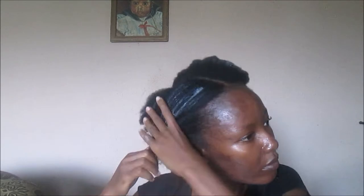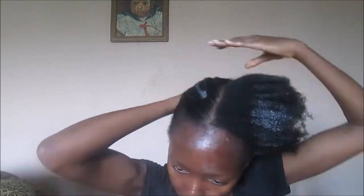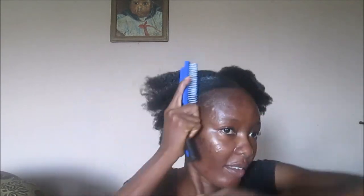I also applied the Echo Stylar gel to the front section of my hair, and as I was applying the Echo Stylar gel I was trying to smoothen down the hair.